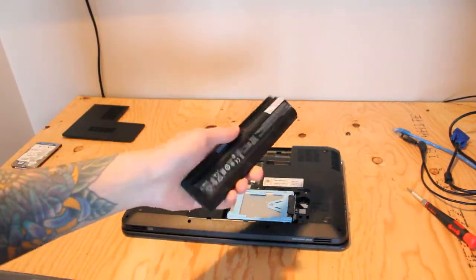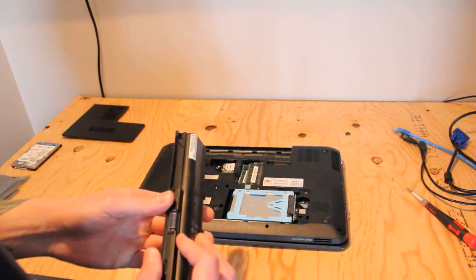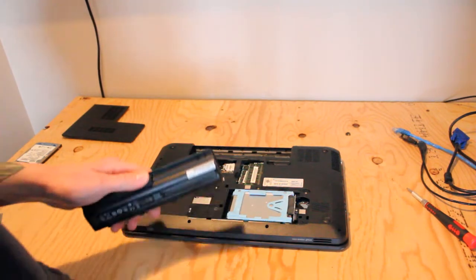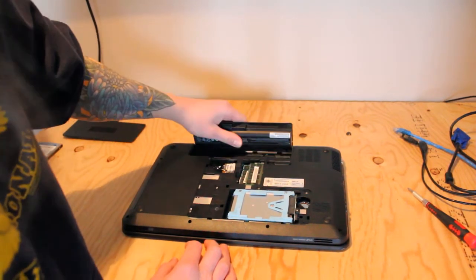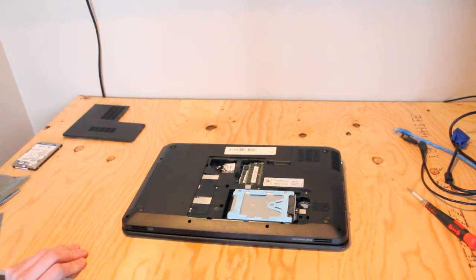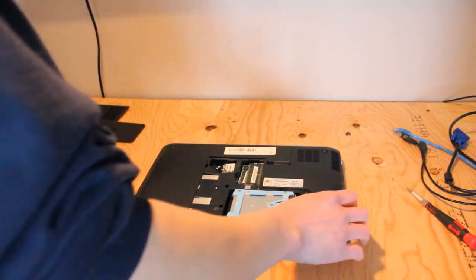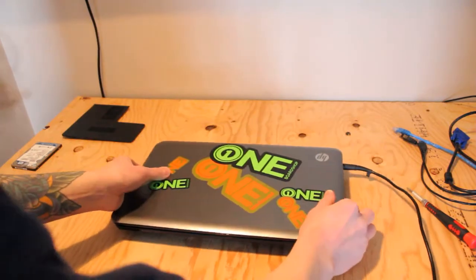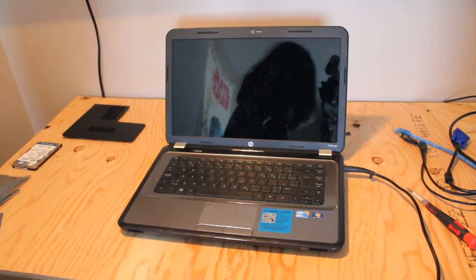This CMOS battery also has to be replaced. I am going to place an order once we can verify that Windows 10 is up and running on this machine and there are no further problems. I'll just plug it in — why not? It's here. So now we'll plug it into a power source, flip it over, and grab Windows 10 on a USB stick.